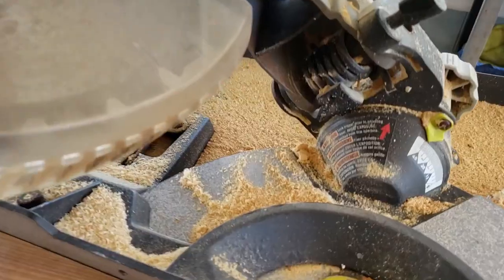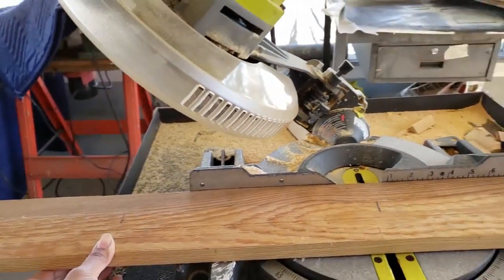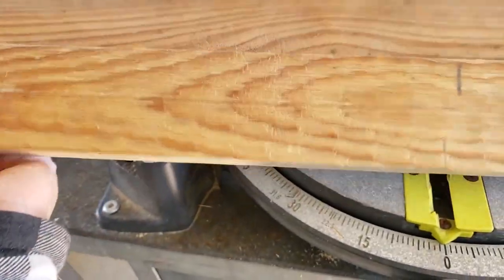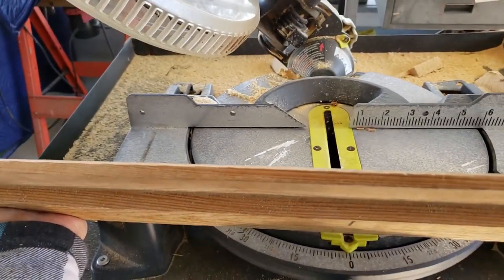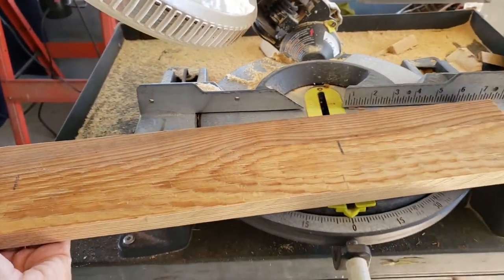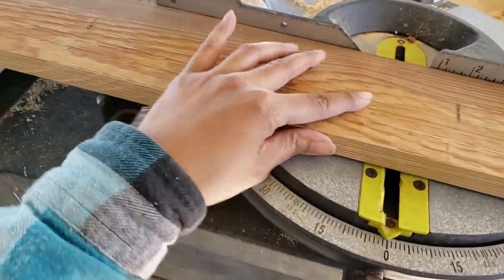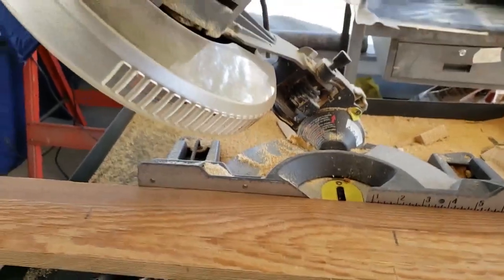I now have the miter saw set to 45 degrees and it looks like this. You have to be really sure on what side of the wood that you want to cut the 45-degree angle — it's very easy to cut the wrong side, and then your cut will be on the wrong end and won't match to make basically a box. So I know for sure that I want to cut the 45-degree angle on this side.